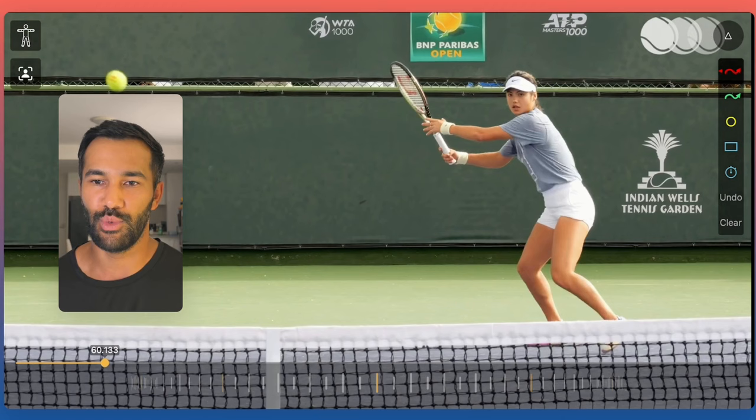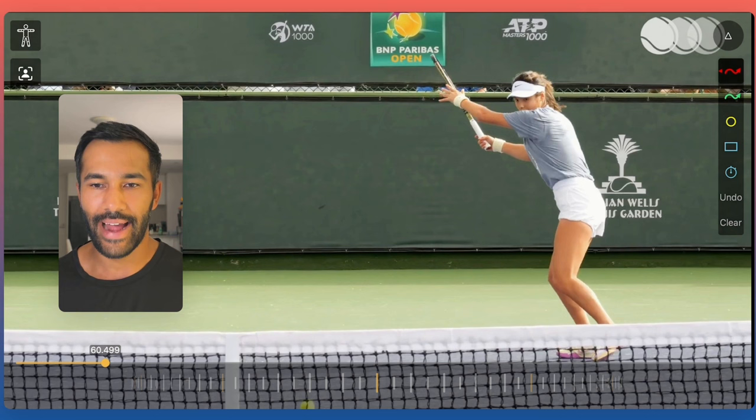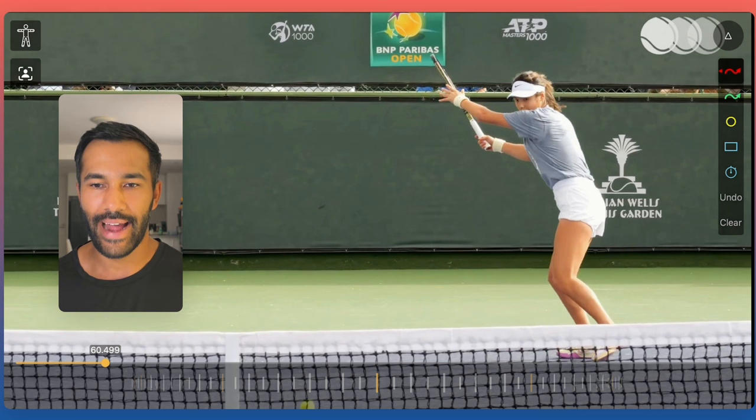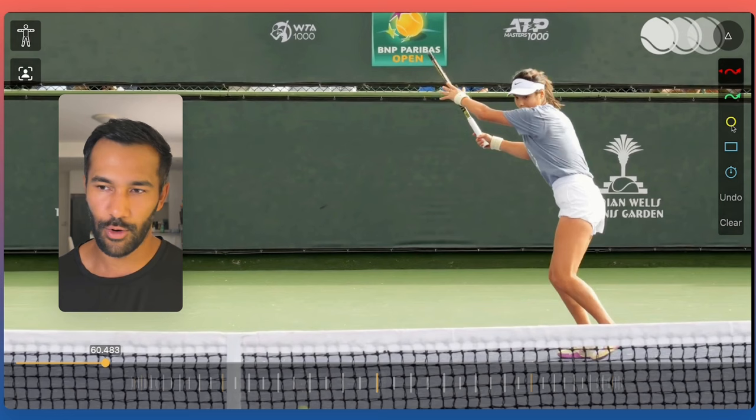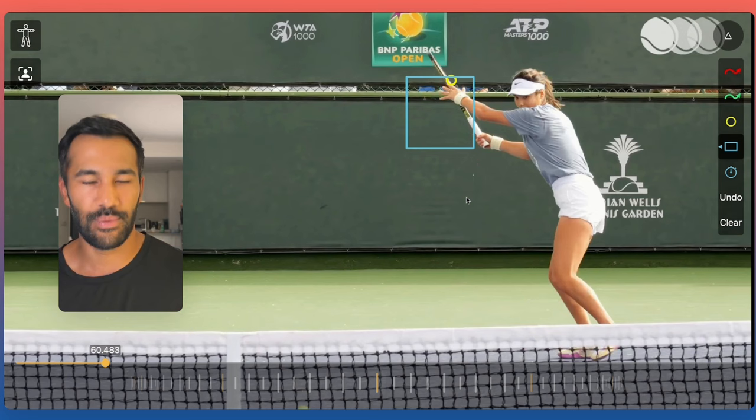Related to the preparation is her racket work. She's moving around and creating space, but notice how compact her racket is — very close to her body, essentially just a unit turn. This is a really important checkpoint: by the time the ball has bounced, you want to have the back edge of your racket to the back fence, and your hands to the side.